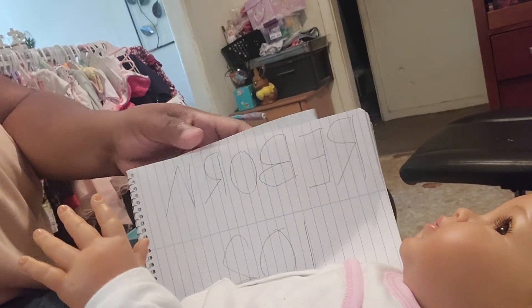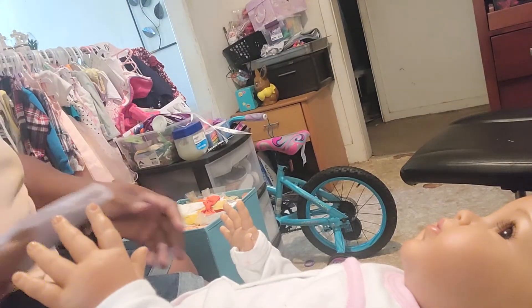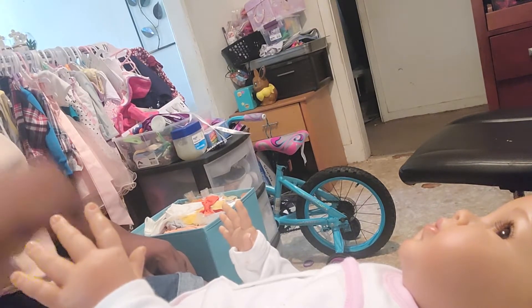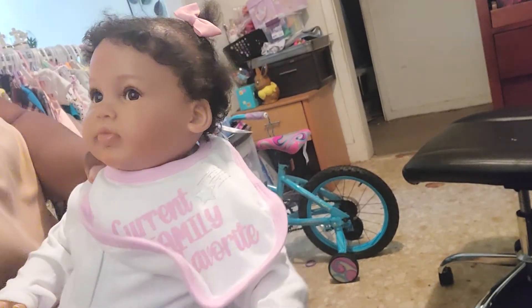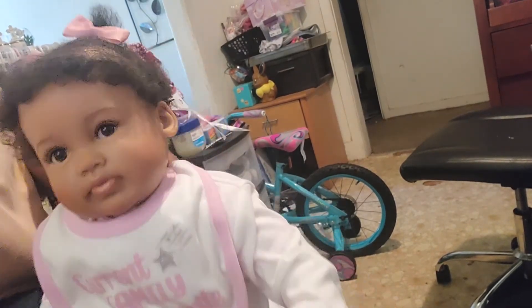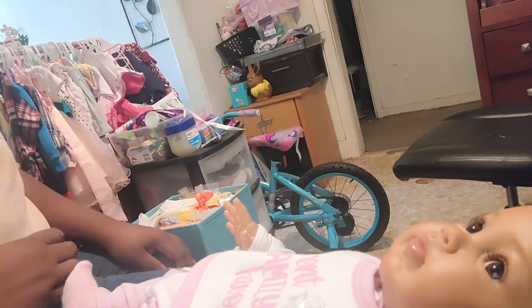Hi guys, welcome back! If you're tuning in for the first time, this is going to be the hair tutorial section — Reborn 102. In this section we're going to talk about rooting hair, what type of hair you could and should use, what to use as a beginner, and all that good stuff. For this first video we're going to kind of just hang out. I have Paris Renee here — she's the doll from Ashton Drake, and I'm going to get her into something summery while I talk.